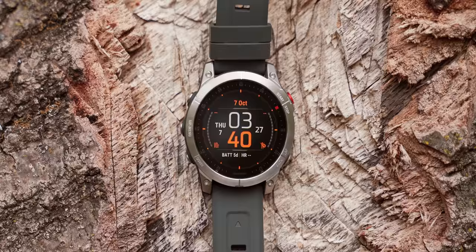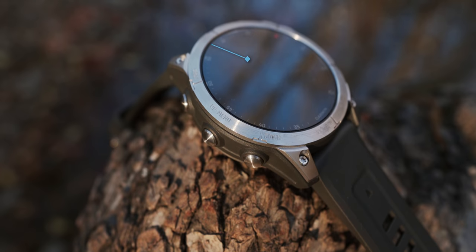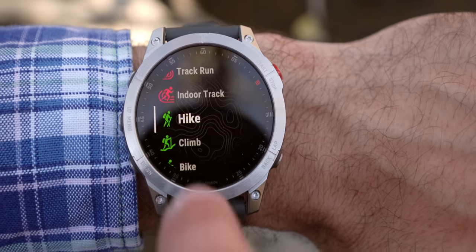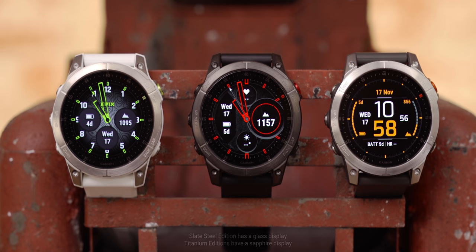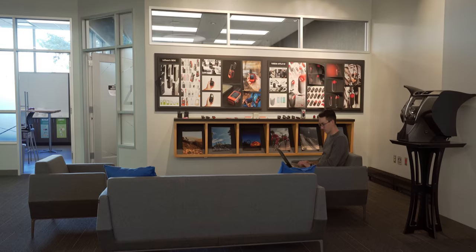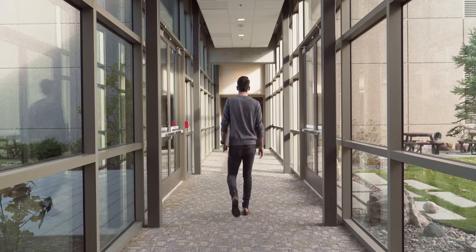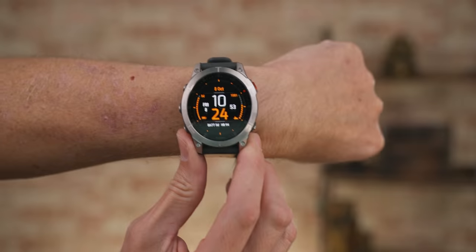When we purchase a statement smartwatch, it's nice to have choices. Although Epix is only offered in one size, we designed it with premium materials and options for a sapphire display and stainless steel or titanium bezels. It's offered in three configurations: slate steel, black titanium, and white titanium, so you'll be able to fit the watch's look to your lifestyle. But Epix is so much more than just a pretty face — it really is flashy though. Just look how nice that looks.